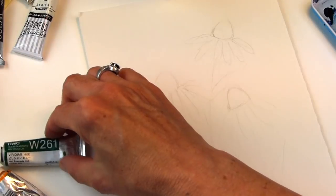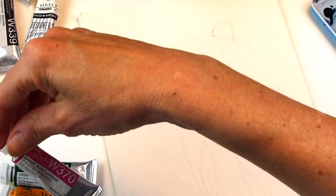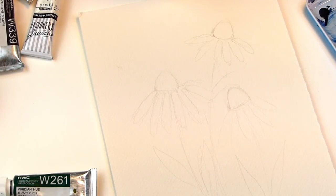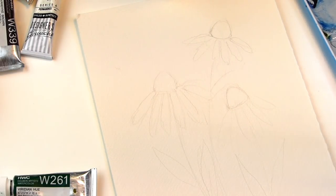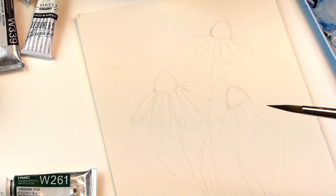I'll be using some paints. I have my Viridian Hue, my Cadmium Yellow Deep, my Bright Rose Holbein Colors — I might throw in something else. It's in my palette here. Paper towel. I'll be using my Princeton No. 8 Long Round Velvet Touch Series. The Velvet Touch Series I love.